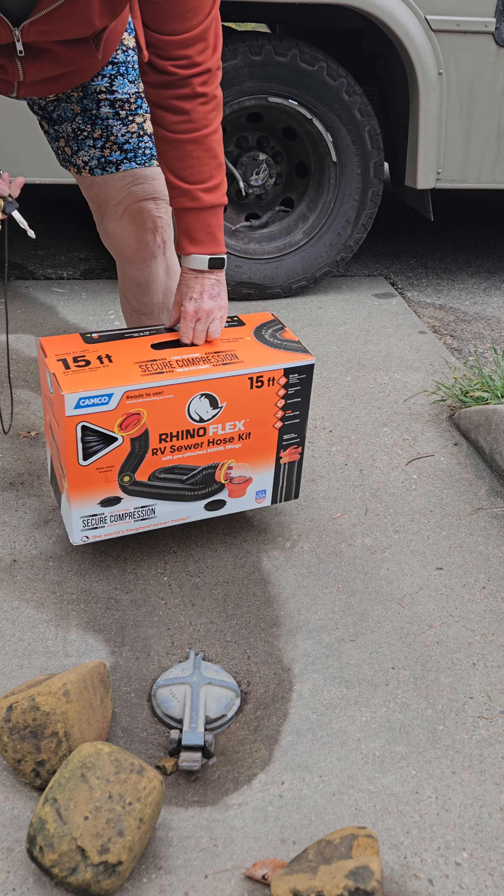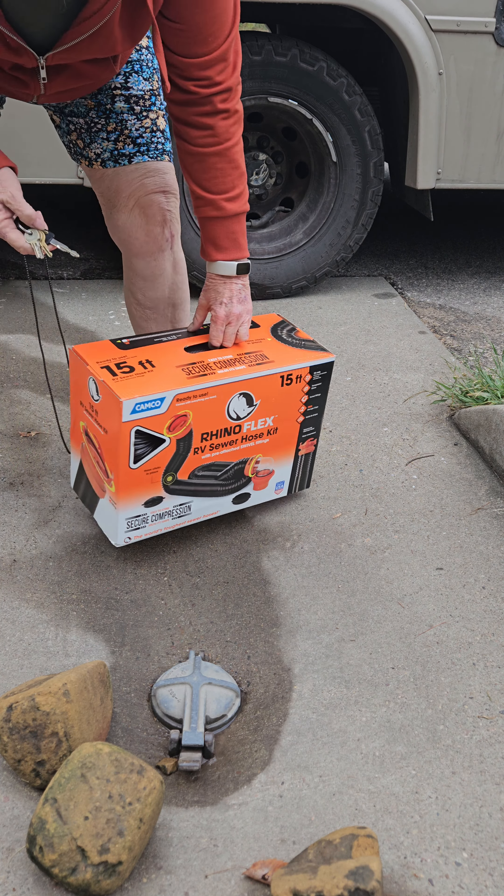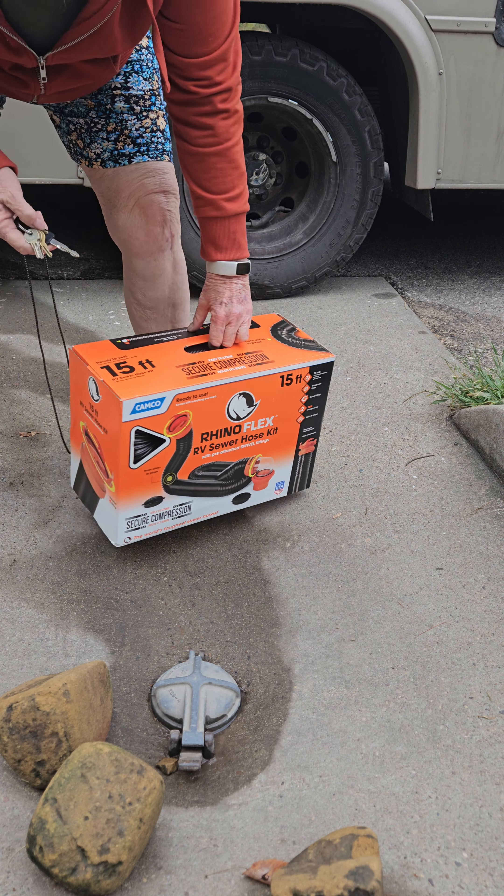So in the last year I've purchased two stinky slinkies. This one I had to purchase a couple of days ago because the one I already owned started leaking like crazy, and my extension went as well. So we shall see how this one goes.